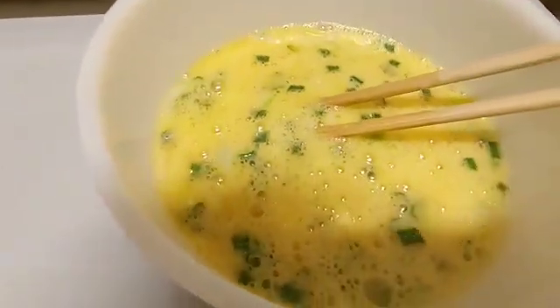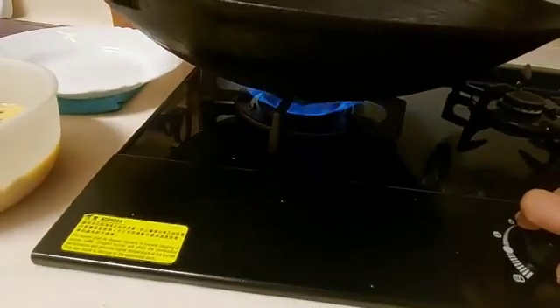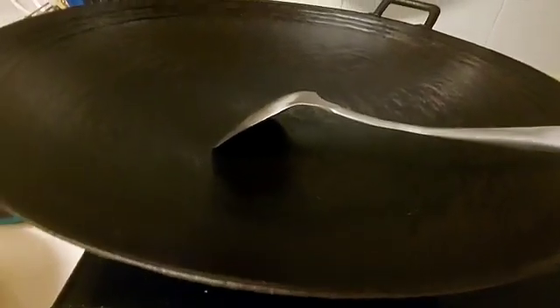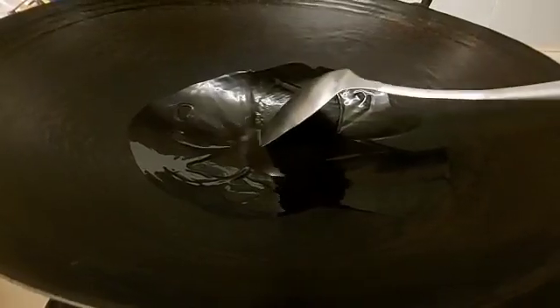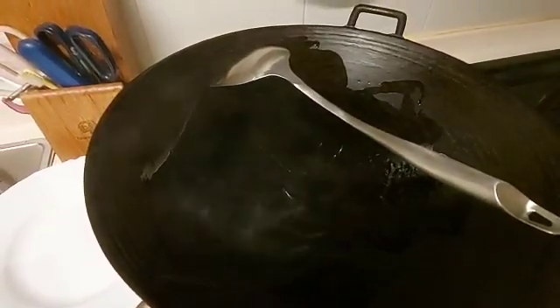So here it goes, let's start cooking. First you have to heat your wok using low fire, then add enough oil. And slowly add your mixture depending on the size you want. In my case I am using a spoon for the soup so that it will be evenly distributed.